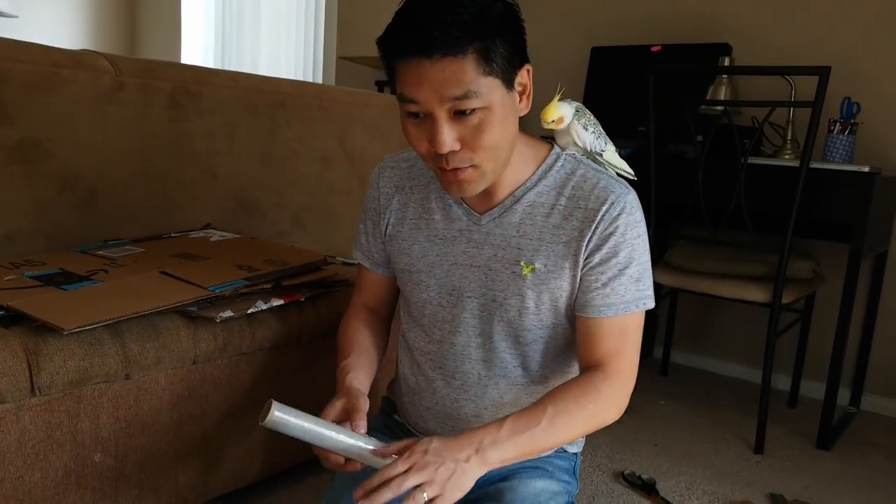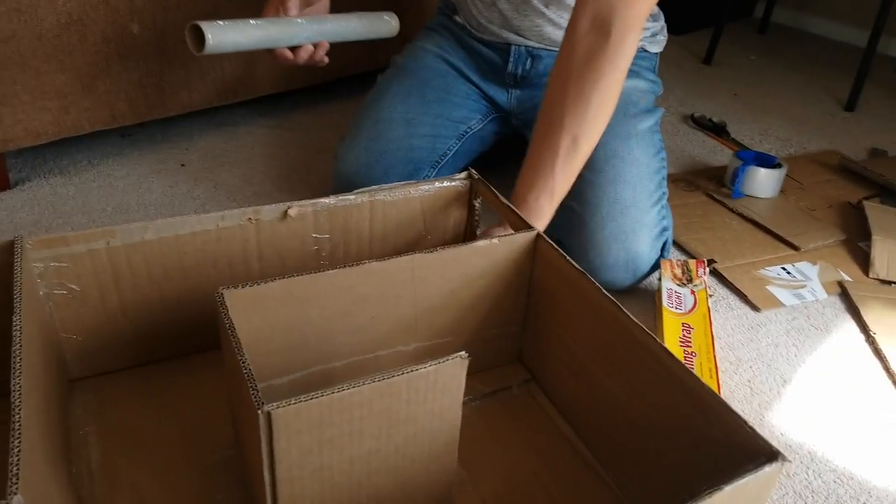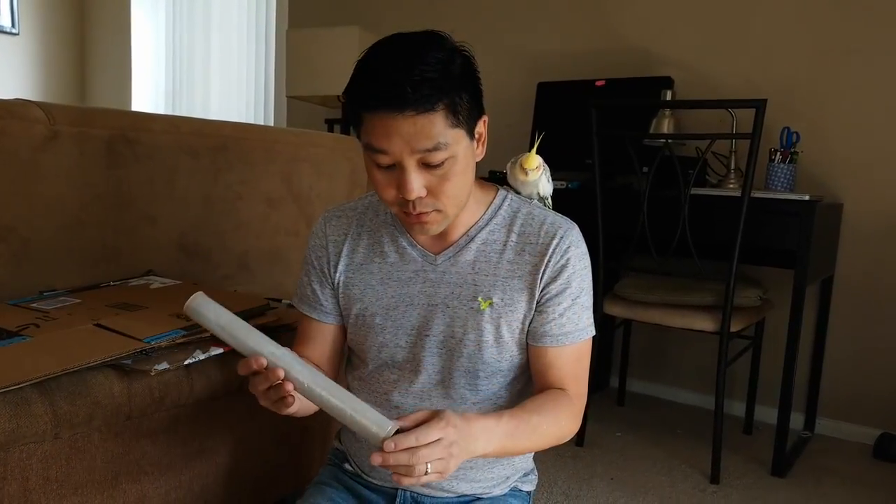Now that we have the maze set up, if Pillow goes in, he can't just fly out. We're gonna cover it in saran wrap. Obviously there are gigantic holes on both sides, so there's no danger — there's plenty of air in there. And we can always just tear it off if we have to. It's saran wrap.